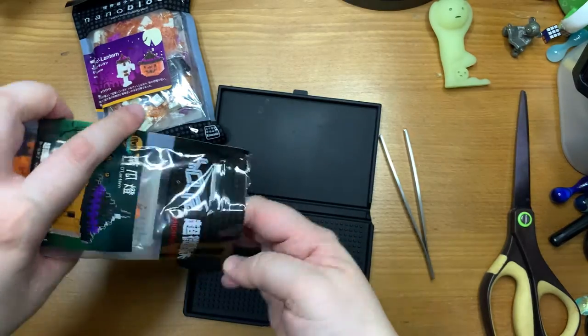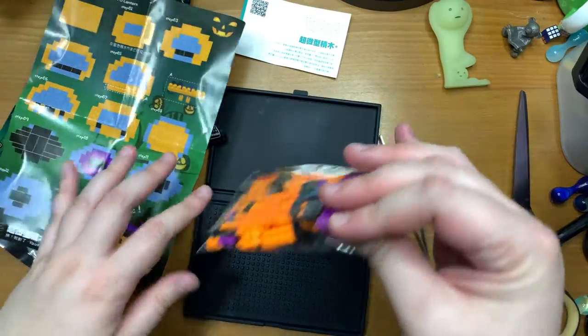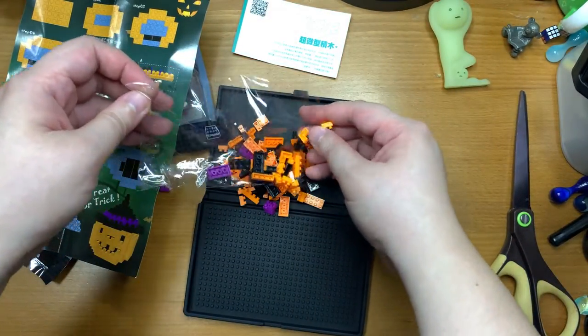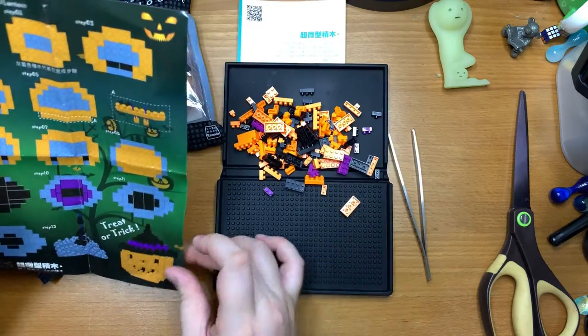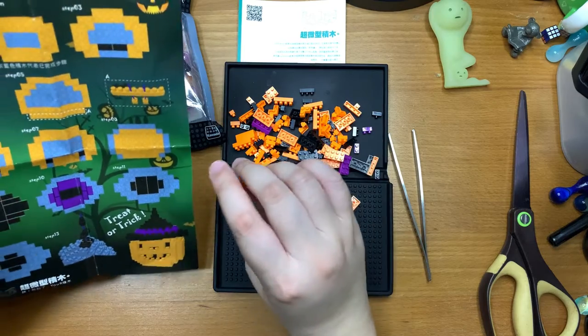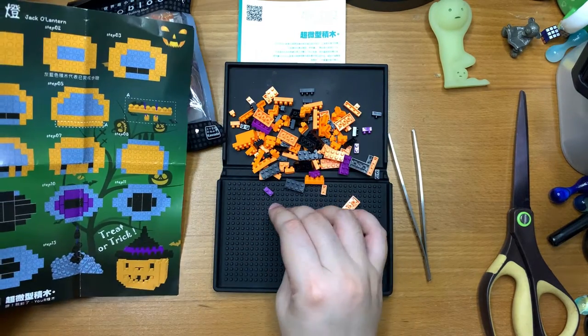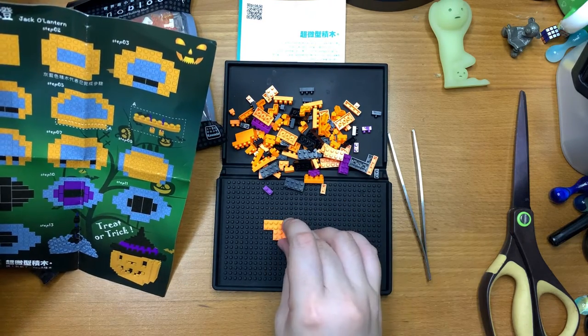Let's get building. This is the first time I've tried this brand. From what I can see, the quality looks pretty decent. But right off the bat, the colour is quite different from what is printed on the box. I don't mind this neon bright orange — it's just not very accurate.